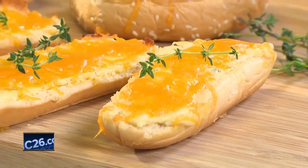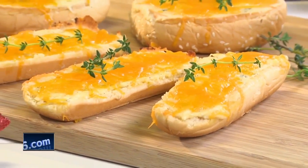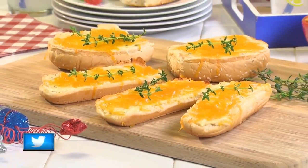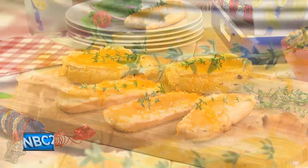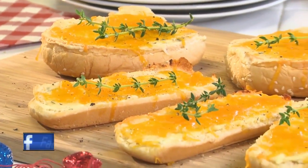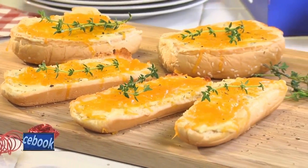Right before you're ready to serve them, place them in the oven and bake them until the cheese mixture is all melty and the edges of the buns begin to brown. What a great way to turn leftover buns into something that everyone will be asking for seconds or even thirds of. These are so good, you'll probably be adding hamburger and hot dog buns to your grocery list all year long.